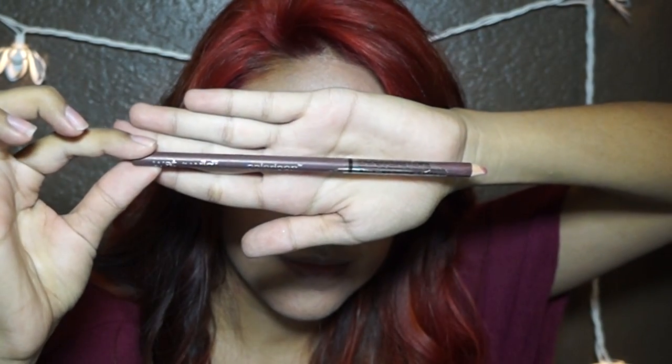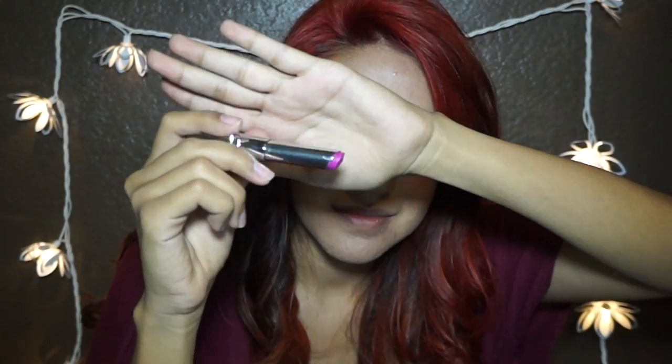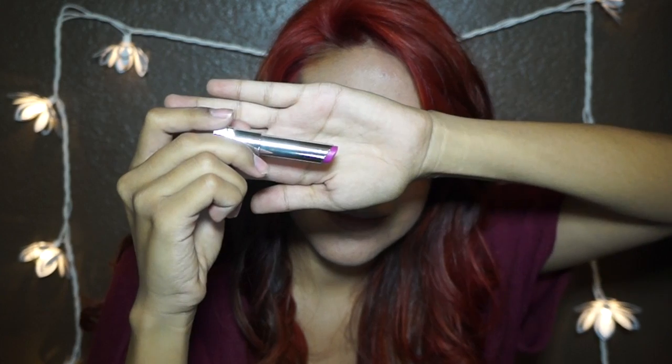Now I'm going to use Wet n Wild's Lip Liner in a nude color. Now I'm using Maybelline's Color Whisper Lipstick in number 95. I love this color, it's so pretty.